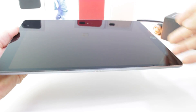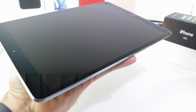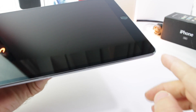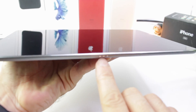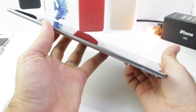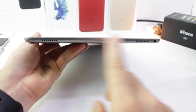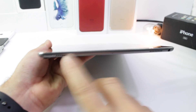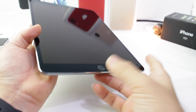Look at the bezels — this is one of the things that differentiates this iPad from other iPads. Look how thin those bezels are on the sides; not so much on the top or bottom, but on the sides they're really thin. Of course, the smart connector right there. On the other side, we have the volume up and down. On the top, we have two speakers, the power button and sleep-wake. There's the bottom — two speakers and the lightning connection.